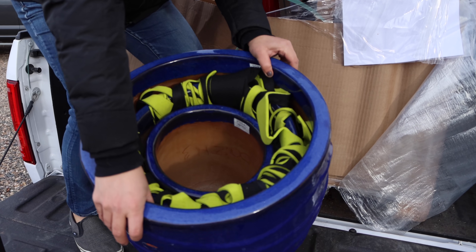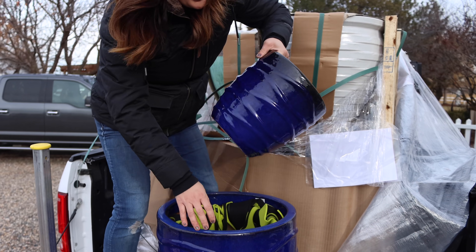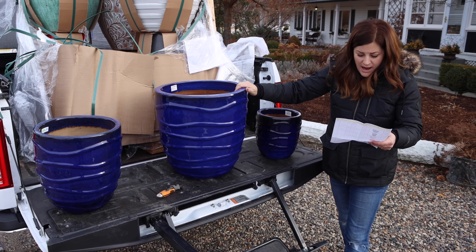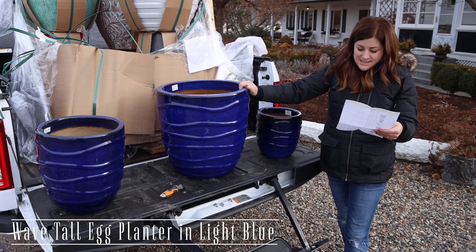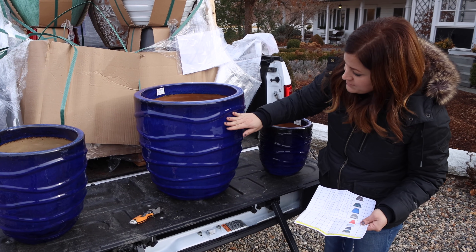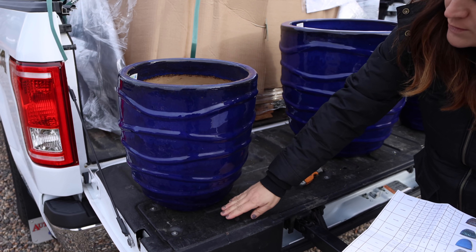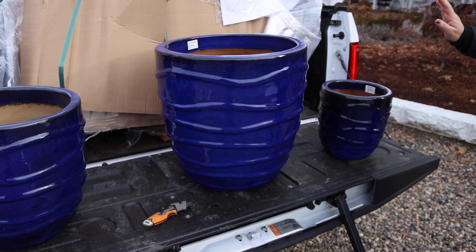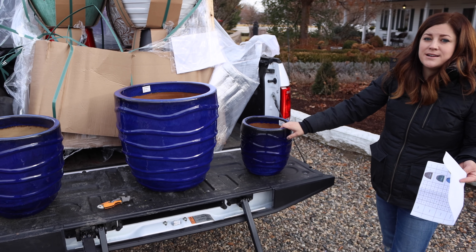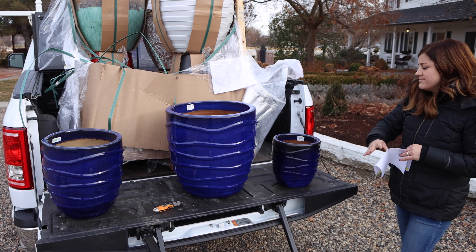First off, they are packed really well. Frost resistant on the label — that's super important in our area. Here's the first set: a nice cobalt blue. The packing list says light blue. This is an 18 and a half inch diameter pot and 18 and a half inches tall. The second one is 13 and a half inch diameter and 14 and a half inches tall. And then we've got a 10 inch diameter pot. These would look super pretty with light blue hydrangeas, white lobelia, and golden creeping Jenny.